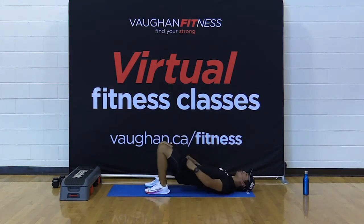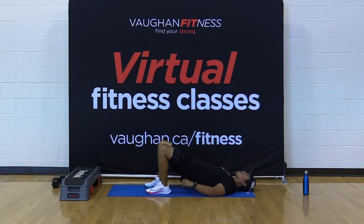Get into that bridge — 20 seconds. Keep those glutes tight, abs taut. Try to keep those hips up. Here we go for five, four, three, two, one — bring it down. Excellent. Hands under the knees, rock your body side to side.